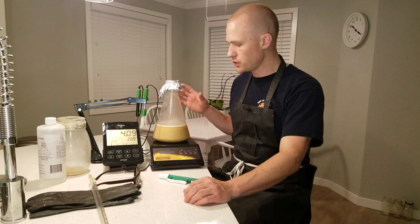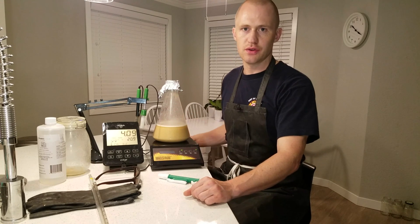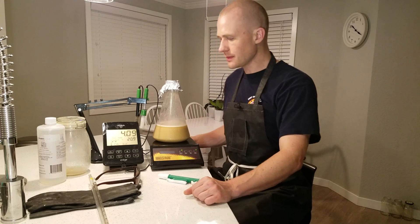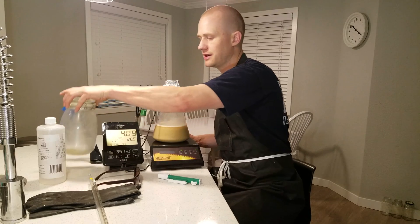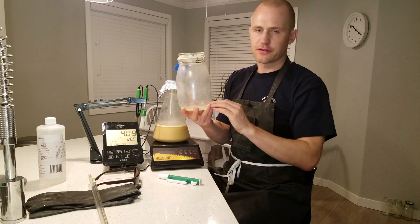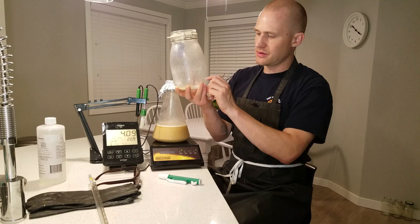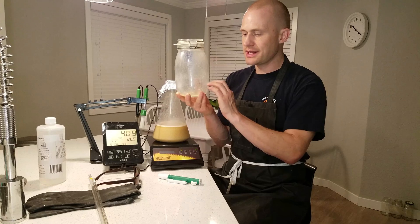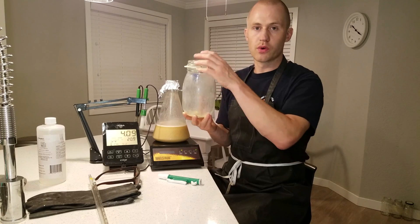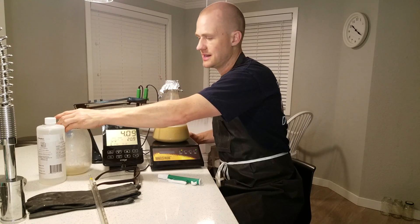This is when you try to re-pitch a previously used yeast slurry. First you want to take your yeast slurry — I had it stored in a container under wort, with about one part yeast slurry on the bottom and nine parts of wort above it. Go back to that video also if you haven't seen how to properly store yeast.